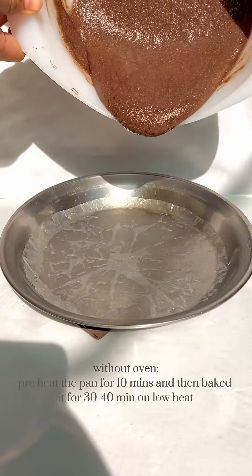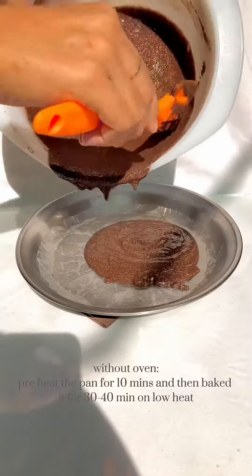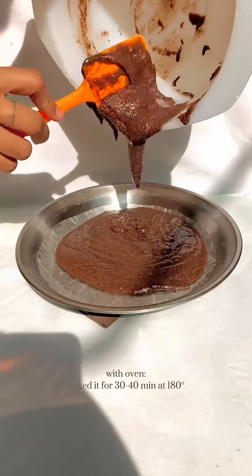Without an oven, preheat the pan for 10 minutes and then bake it for 30 to 40 minutes on low heat. With an oven, bake it for 30 to 40 minutes at 180 degrees.